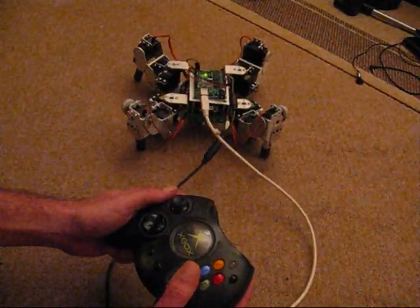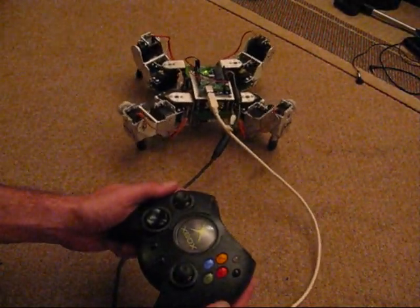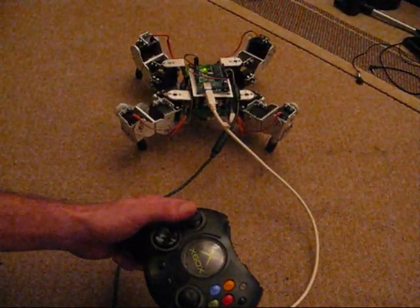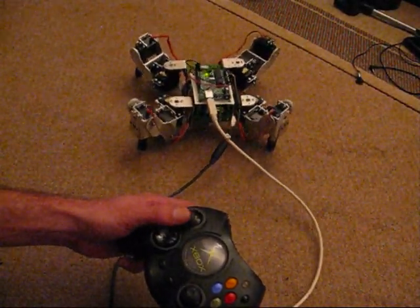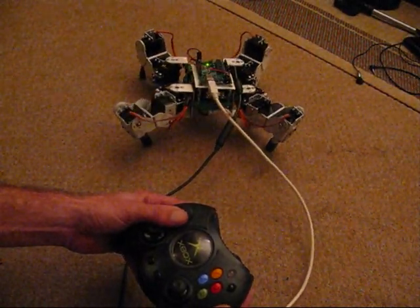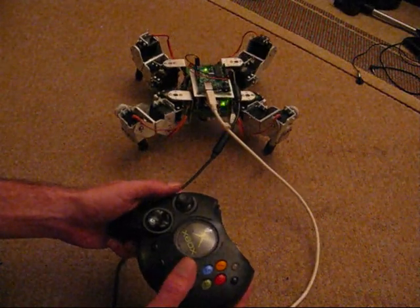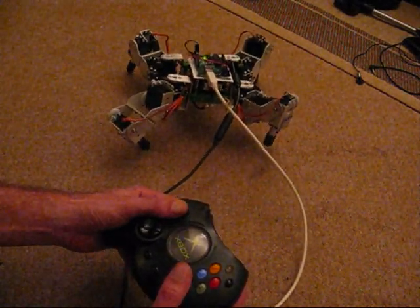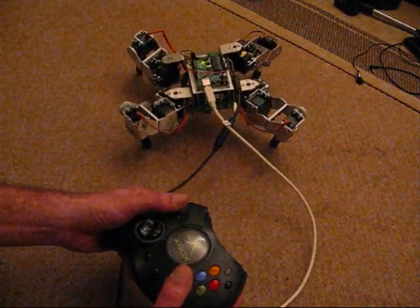Combine the two. The left stick pans and tilts the body. Combine both sticks to raise the robot up and use some pan into it.